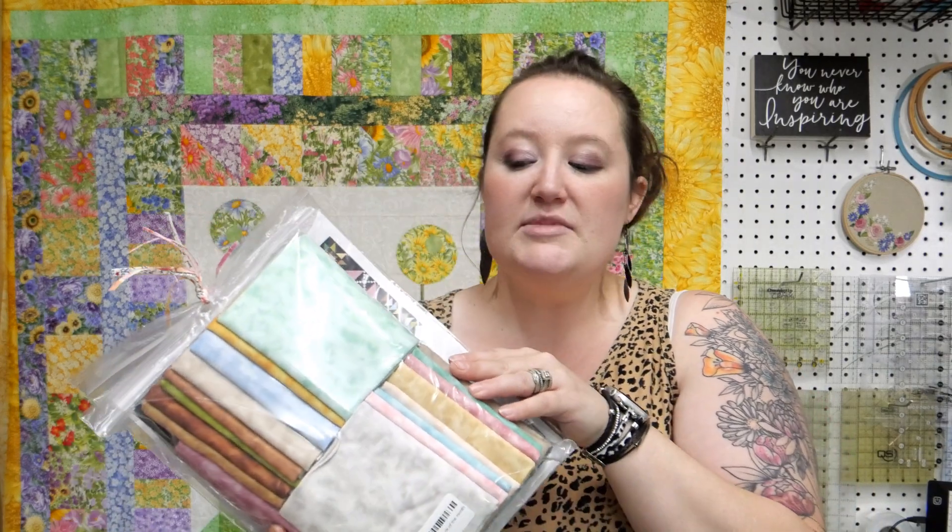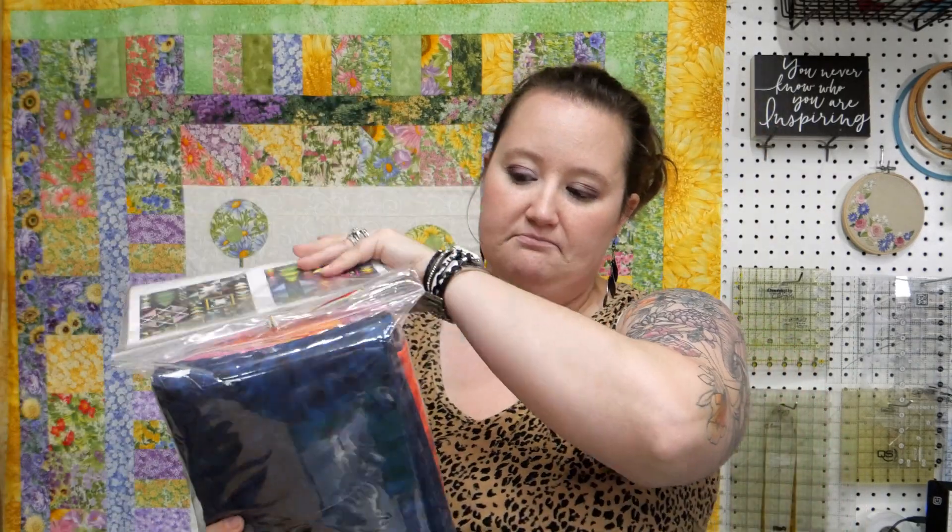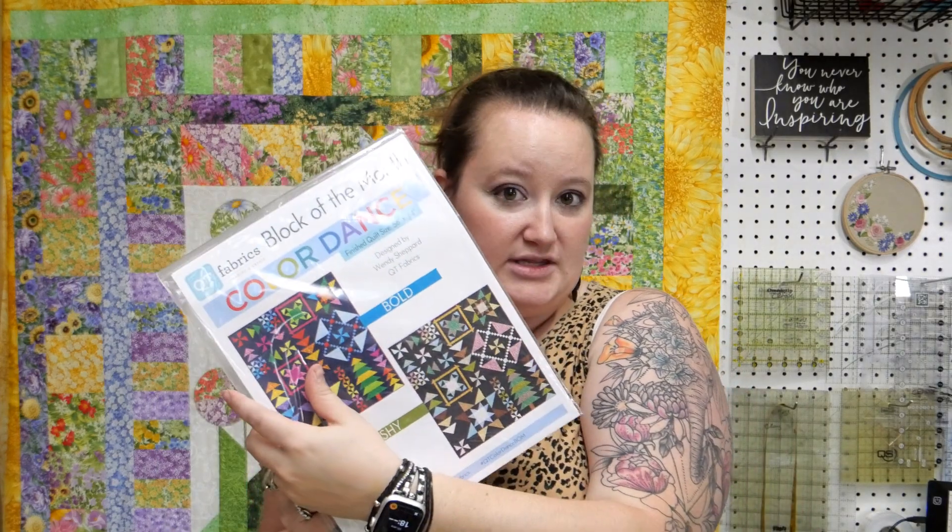Here's the shy colorway. It's still brighter colors, a little more gray tones, a little more subtle, with kind of a cool charcoal background. The bold has a navy blue background. You can get your kit from us — it comes with the pattern.